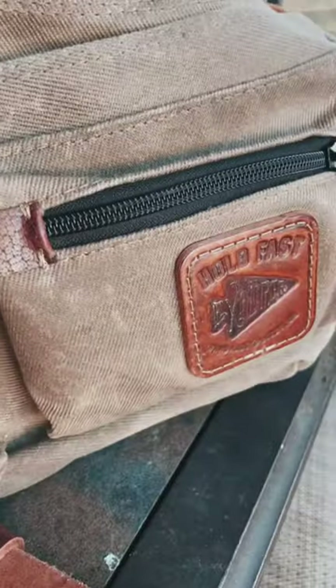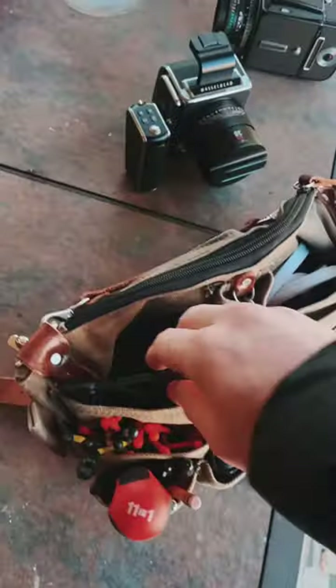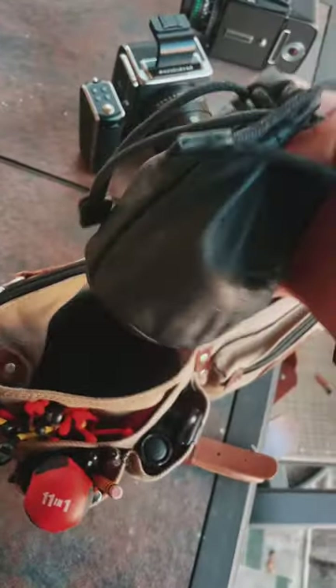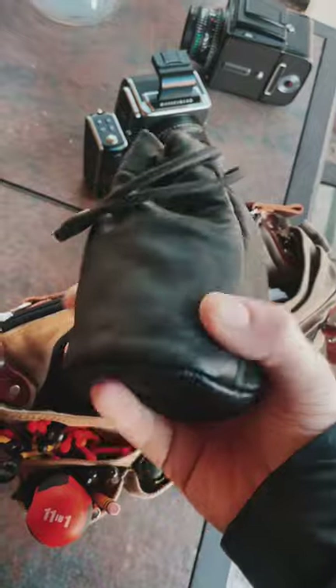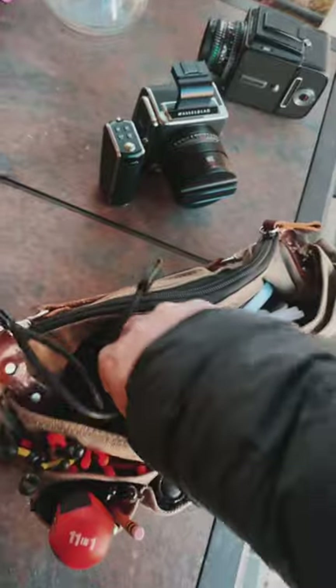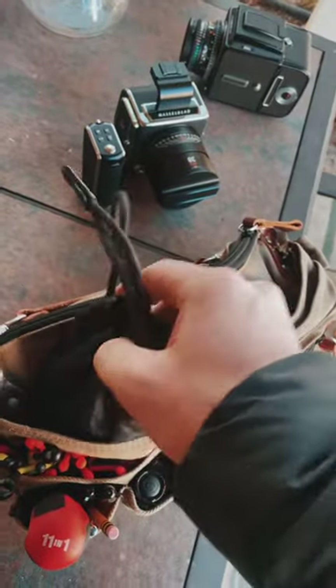I've been using my whole fast lens quiver for still photography and for cinema, and I like that I can put my extra lenses in here and have them easily accessible.